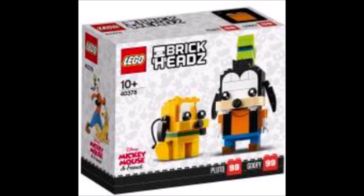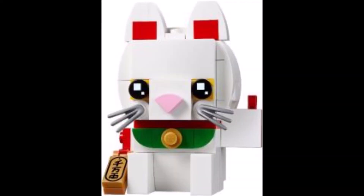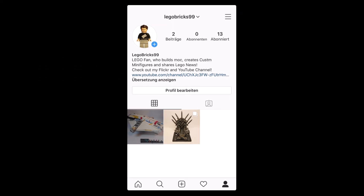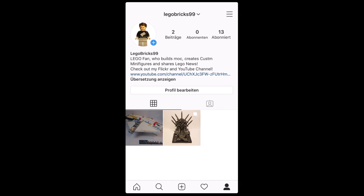We also got the Lucky Cat, set number 40436, with 134 pieces for $10. We'll get some more Brickheadz later this year, but no images so far — they will be based on Harry Potter, Marvel, and Minions.